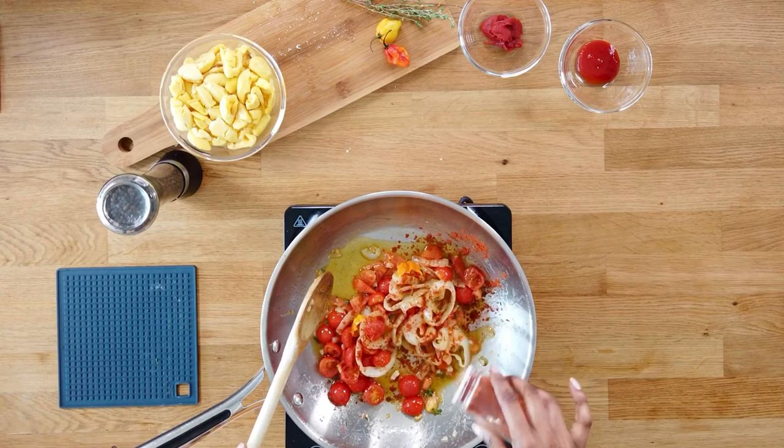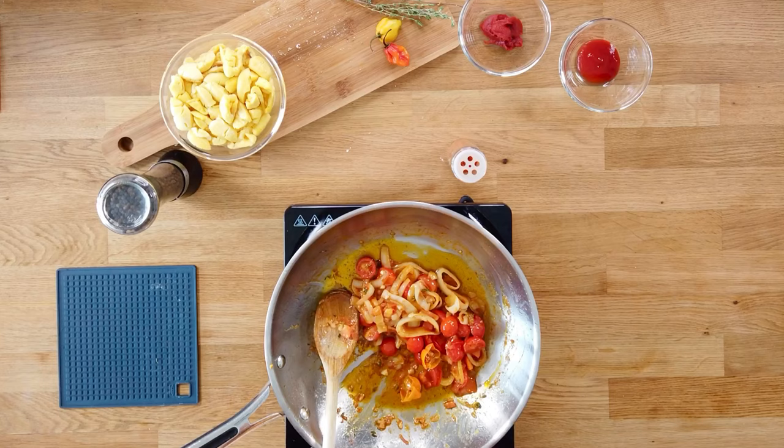Sprinkle some paprika to give it some color. Now that everything is reduced down, we are going to add our saltfish. Do not discard your saltfish water!